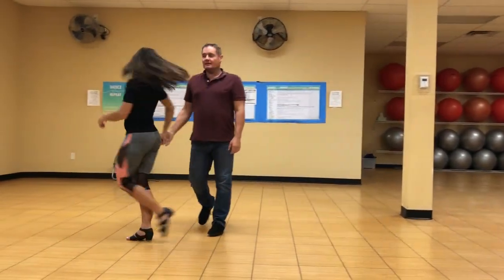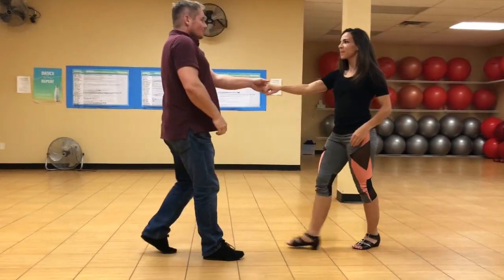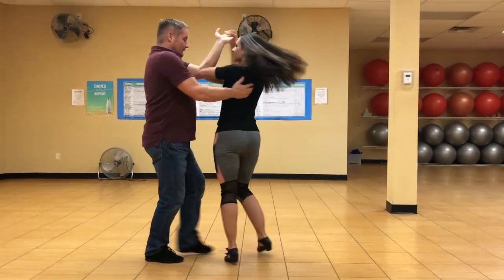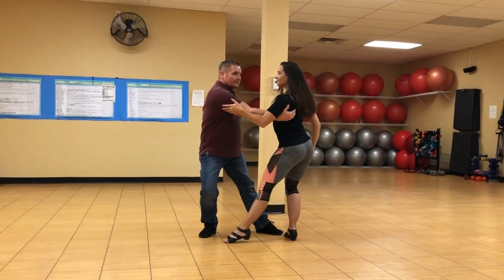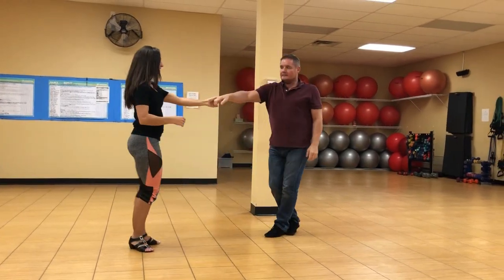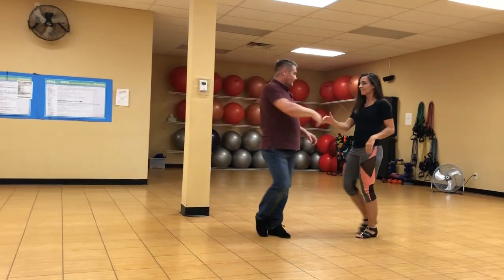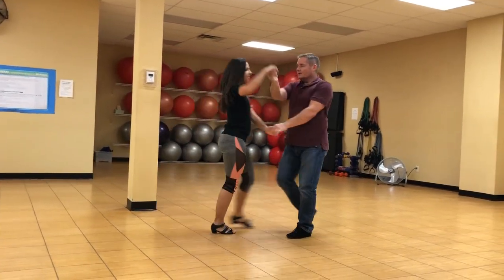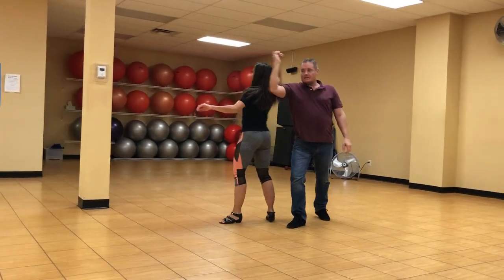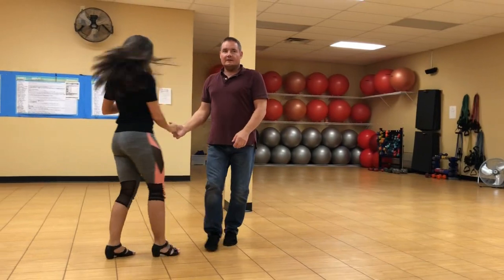Nine, ten, eleven, and twelve. Whole thing non-stop from the top: one, two, three, and four, five, and six — one, two, three, and four, five, and six — one, two, three, and four, five, six, seven, eight, nine, ten, eleven, twelve, thirteen.